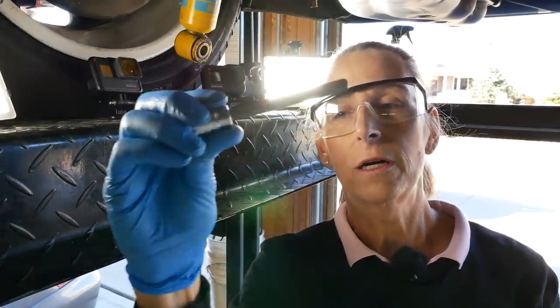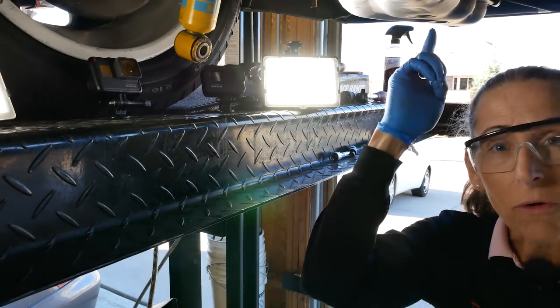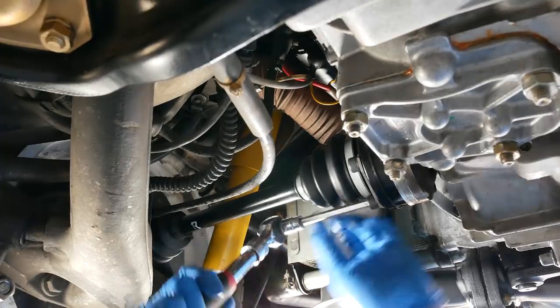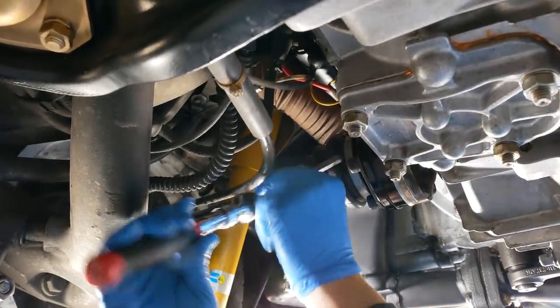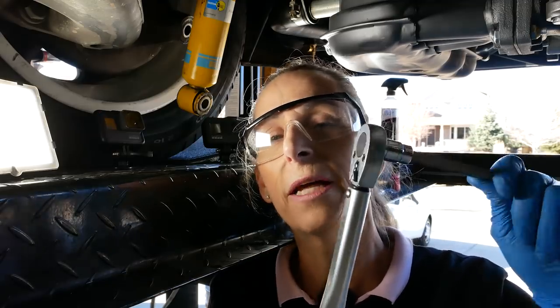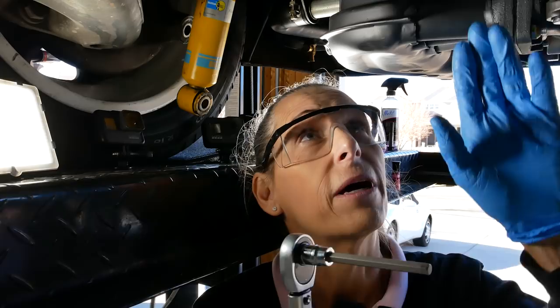Here's where these super long hex extensions come in handy yet again — I bought this set so we could get up into here and get these bolts off, and they've been useful in a bunch of different places. This gets you all the way out away from the boot, which makes tightening these guys down a lot easier. As far as the torque value, I looked in Wayne's book and he said 36 foot-pounds and the Bentley says 30 foot-pounds. I'm going to go with 36 — I just don't want these things coming loose.